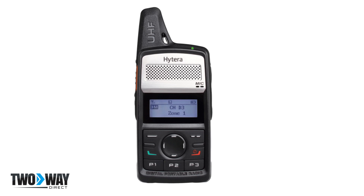The PD362i radio offers up to 12 hours of operation in digital mode and 10 in analog mode. For those utilizing this two-way radio, it is often important that their communications also be hands-free.